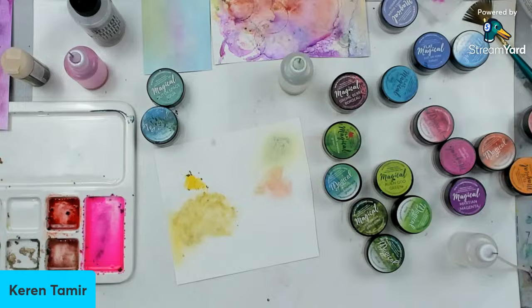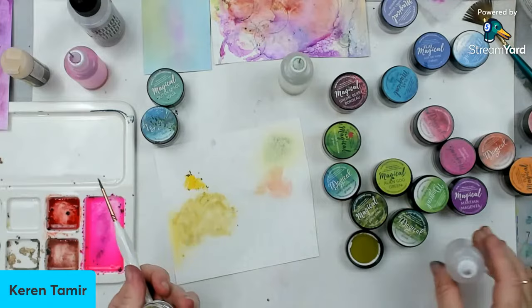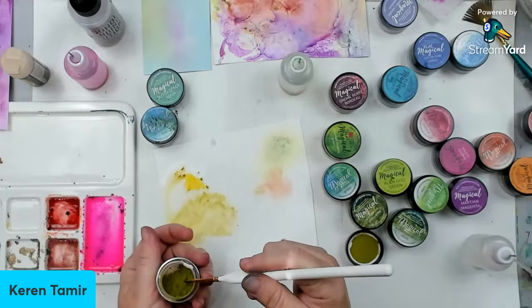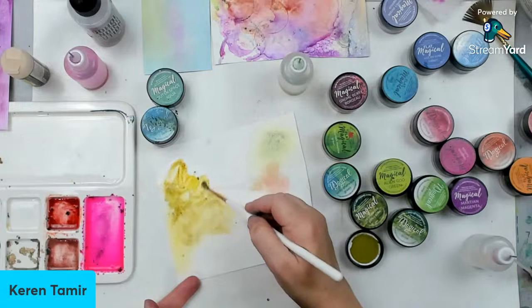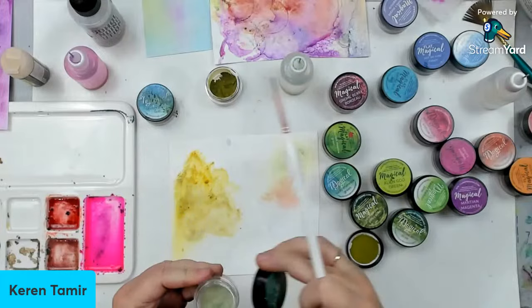I wonder if there's a more dark green. Oh, this one — Evergreen Emerald. This looks like a darker green. Yes! There we go. Let's see if this works. Let's see: it looks really nice together with this one. I think it would be really nice to add teal with the green. Let's do that. And aqua — this aqua one is really nice. I find that when you mix the colors on the actual background, it looks really good.